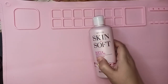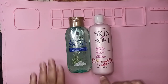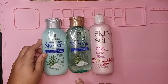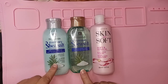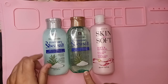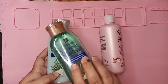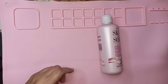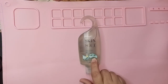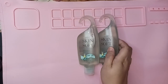Then I did get some Skin So Soft — Soft and Sensual. I really like that; this is an 11.8 fluid ounce. I did get some of the Botanicals Rosemary and Sea Salt conditioner and shampoo — these are smaller, only 6.7 ounce. Never tried it, but they had some good reviews so I'm looking forward to trying those. I also got the Skin So Soft Original Gel Lotion, and I got two of them.